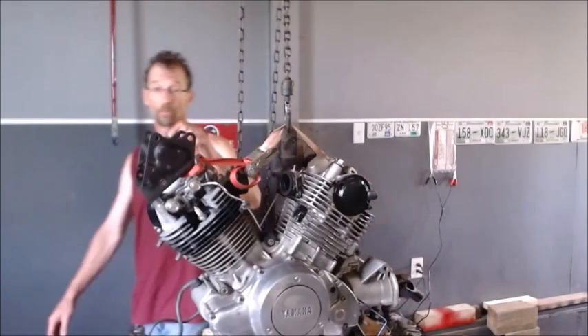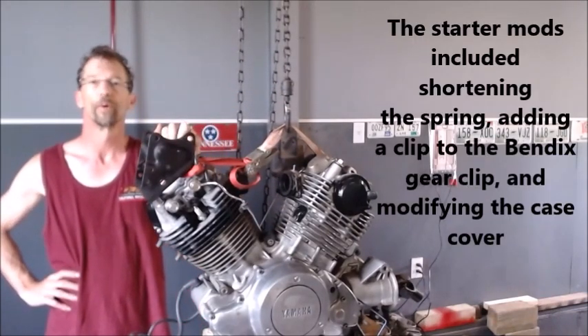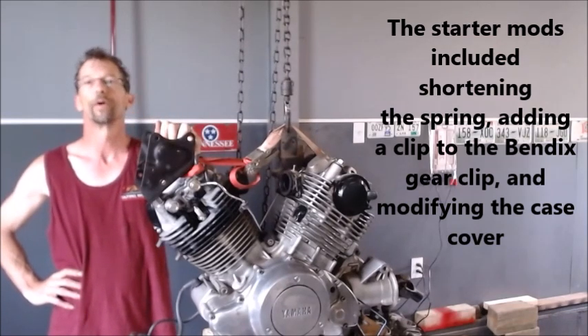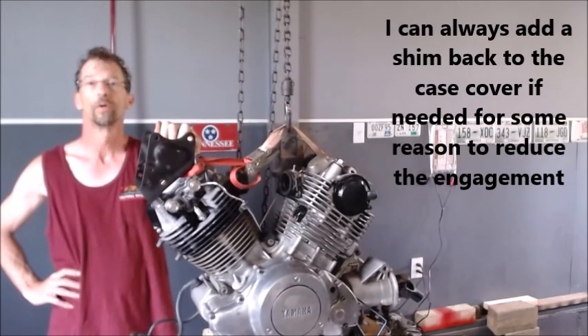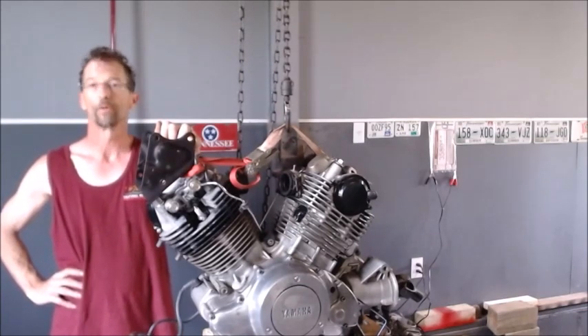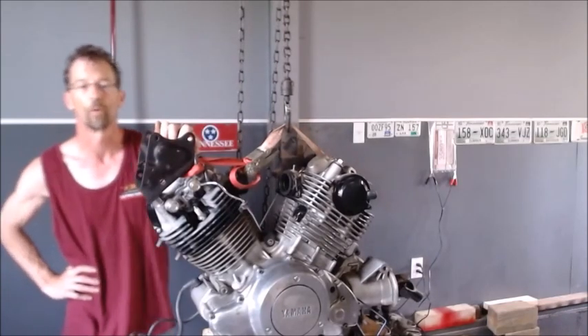We got it all wrapped up rebuilt and it looks like we got the starter engaging better. It still vibrates in and out, so maybe we're gonna think some more on how to get that gear to stay engaged. But at least now it's not grinding out like it was with those really bad gears. Maybe I'll ride these gears for a while and eventually have to change them out. Overall mechanically that's about the best we're gonna do right now, and we'll start assembling this bike. Thanks for watching.